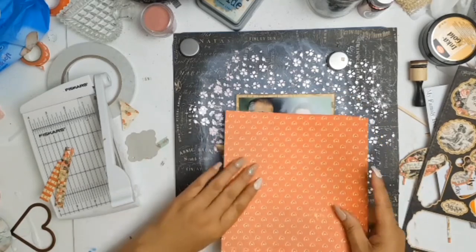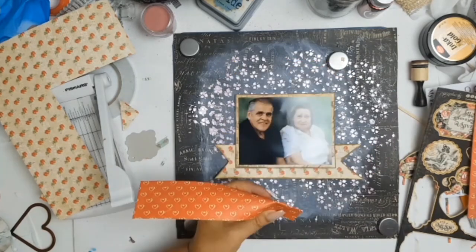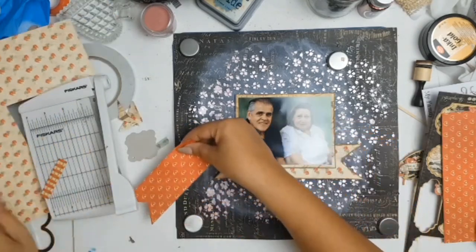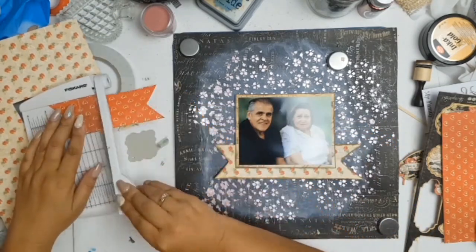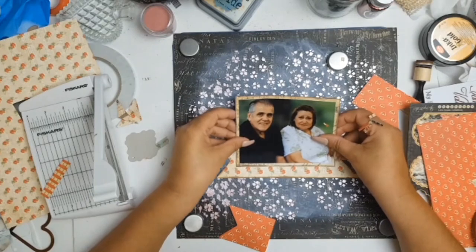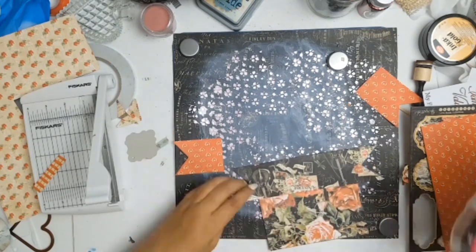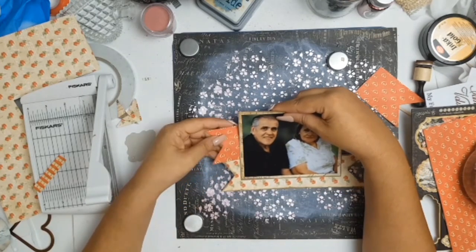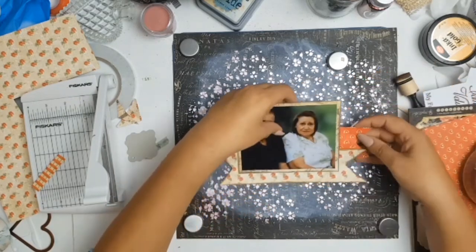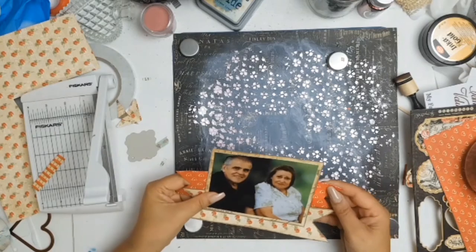I believe this is the fourth layout I've made using the Love Notes collection from Graphic 45. As usually happens, you end up with all these scrap pieces of paper, so I wanted to use this lovely red paper to make another banner. Unfortunately it's not long enough, but as scrappers we utilize what we have — I cut the banner in half, stick one end to one side of the paper and the other end to the other side, giving the illusion that it's one continuous piece.